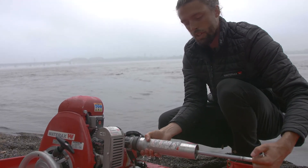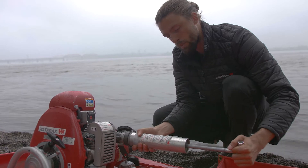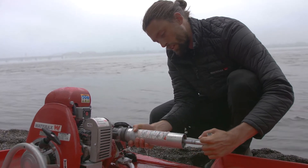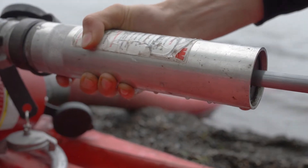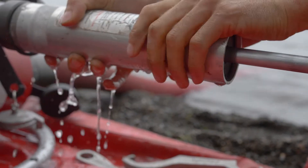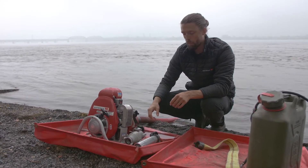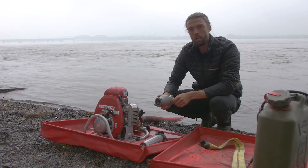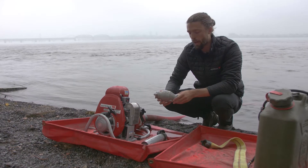With the hand primer you'll know that the pump head is primed when water comes out of the spout on the primer. Once your pump head is primed you want to attach your discharge hose. If you're pumping on any kind of slope it's important to use a back check valve so that no water is flowing back into your pump.